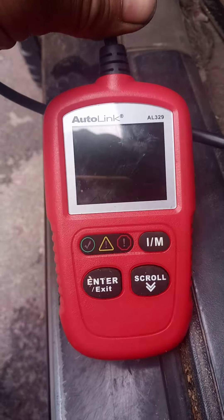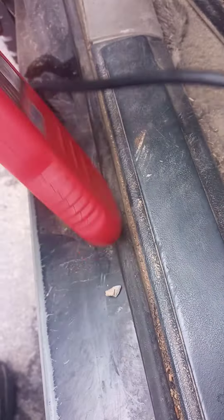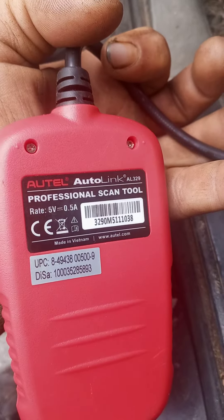I wanted to do a recording here on this scanner — computer diagnostics. It's got a plug that goes under most vehicles right in there. You can always Google the location or look at your service menu. I'll get in and turn the key on.